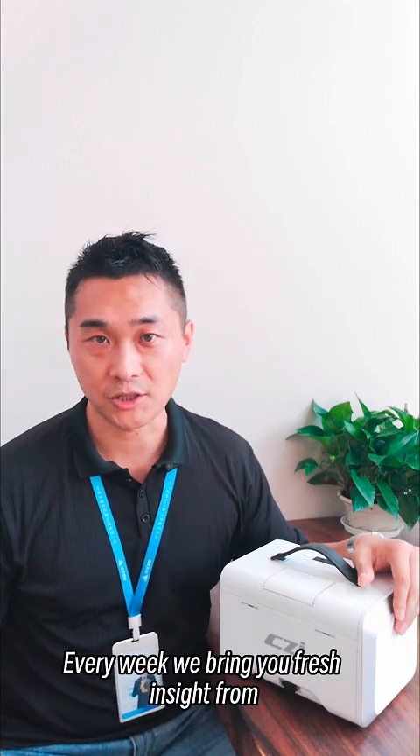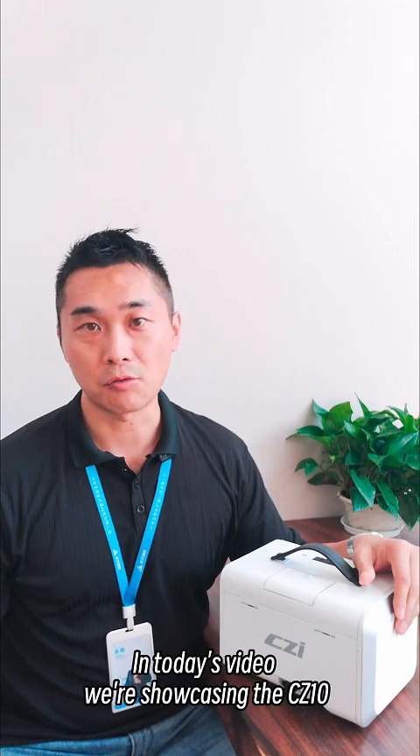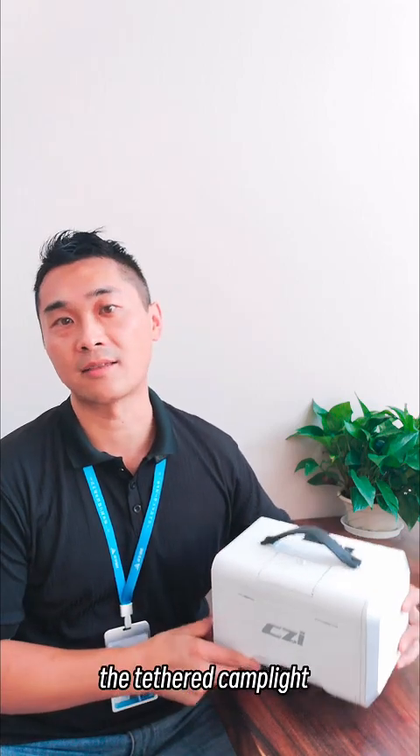Hello, welcome. Every week we bring you fresh insight from the biggest UFV market in the world. In today's video, we're showcasing the CZ-10 Tether Camp Lite.